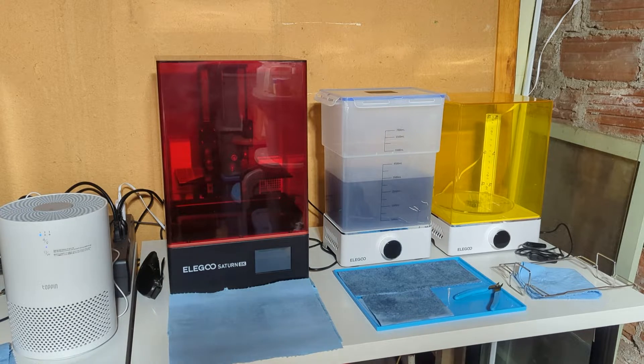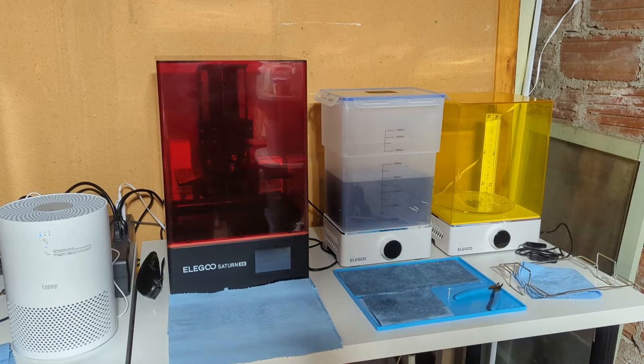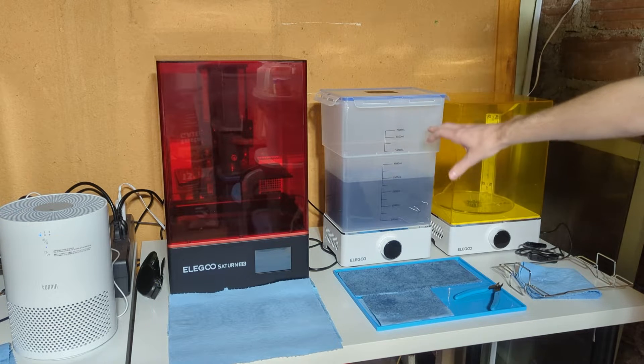Welcome. Today I'm going to talk about how to clean out some alcohol. I've done this a few times before, but this is on a much larger scale. I now have this wash and cure station, and you can put a lot of alcohol in here.